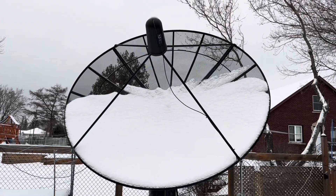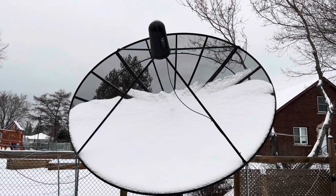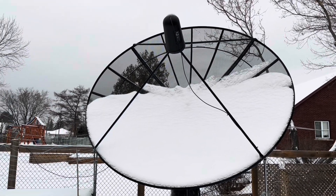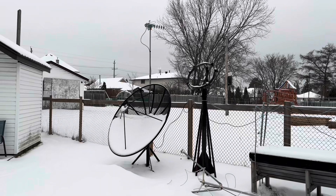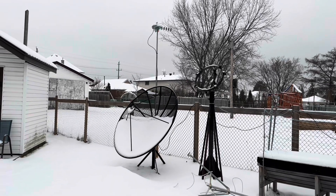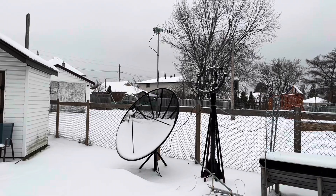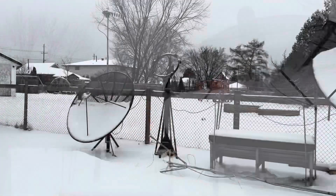If you're a free-to-air satellite hobbyist in North America, this is one of the reasons why you want to get a C-band dish like this. This one here is a 10-footer. This one here is a 6-footer that's not working right now because I have to get another LNB with a 5G filter put on that still.